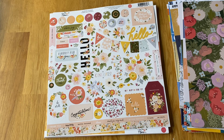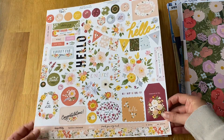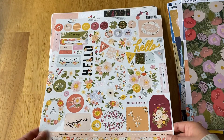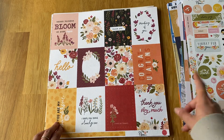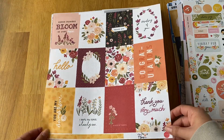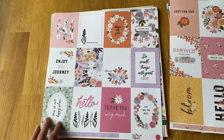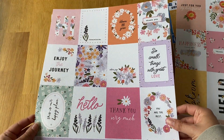The last bits are from Echo Park and Carta Bella. First is Echo Park's Flora Number Five — the sticker sheet has really nice floral pieces and little quotes like 'I love you so much,' 'so very grateful,' 'thank you very much.' Then they have three versions of three by fours — warm, happy, and cool — and I really like the cool ones with lilacs and pinks.